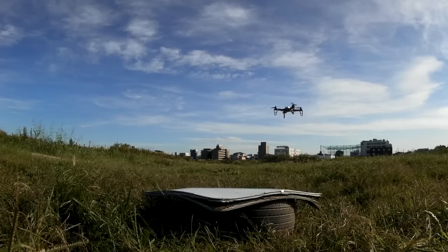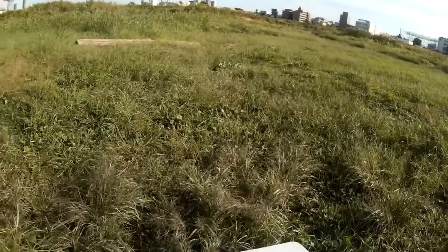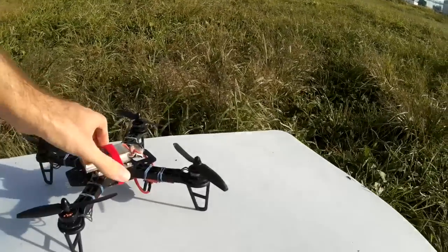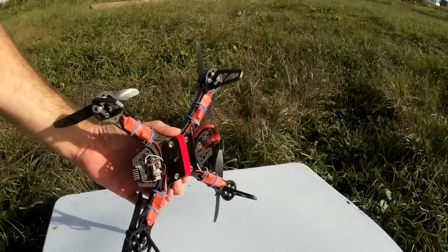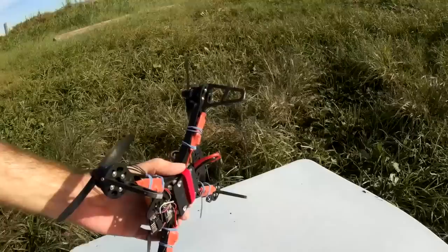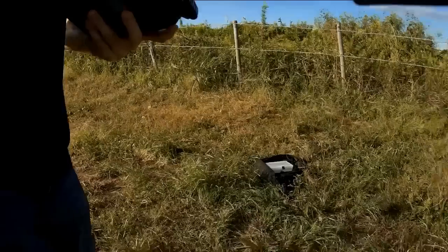So let's try putting the Mobius onto the bottom of the quadcopter and see if we can get some more interesting footage. I don't have any proper mount for this so I'm just going to sellotape it right onto the base of the quadcopter — it might be a bit wobbly and we might see quite a bit of jello effect, but let's see how it goes. Okay, you are now stuck to the bottom of the quadcopter — let's see if I can do this without killing myself.